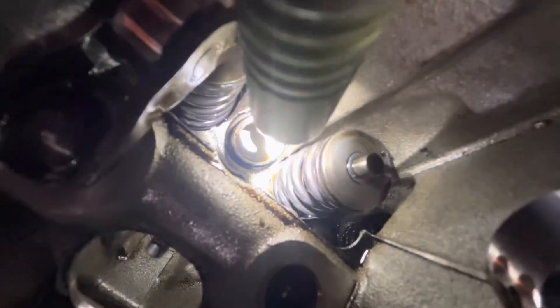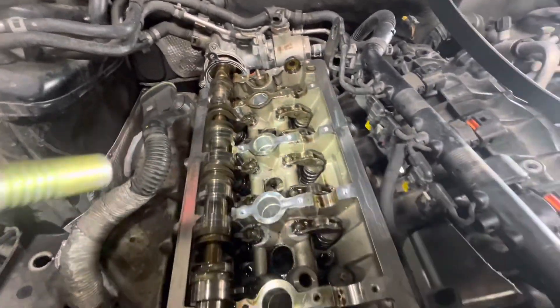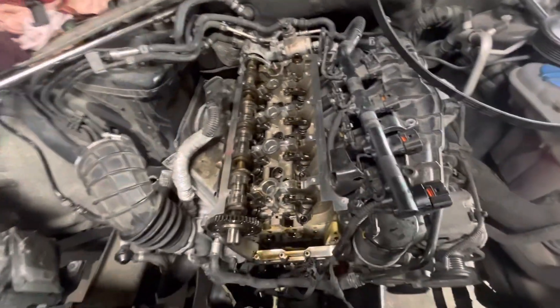It came in with no compression, and what I found is that coil spring right there — that valve spring is broken. That's for the cylinder one intake valve, and it's holding the valve open. So I'm going to ask the customer whether he wants me to replace all the valves and pull the head off.